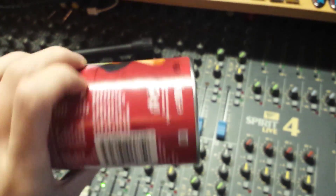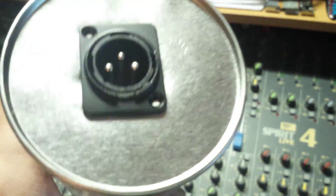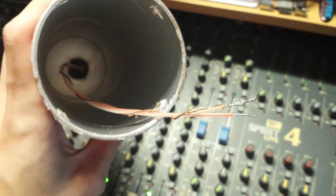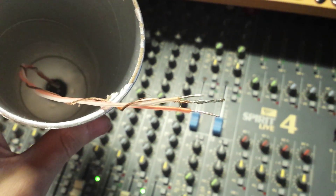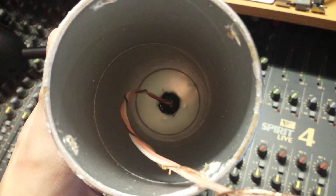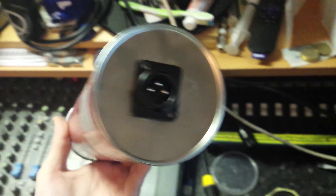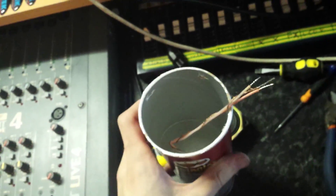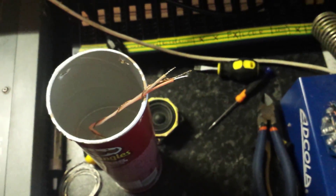Some progress has been made - as you can see there's an XLR now fitted to the bottom of this can, it's not going anywhere. There's the wiring soldered on. So far so good, and I'm going to hook the speaker up to these wires and give it a little test.